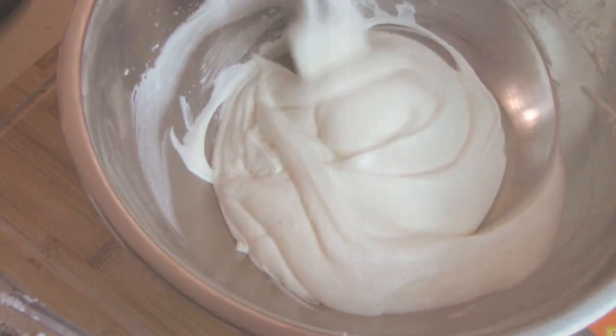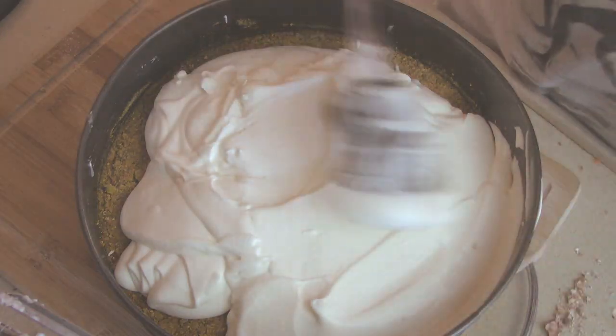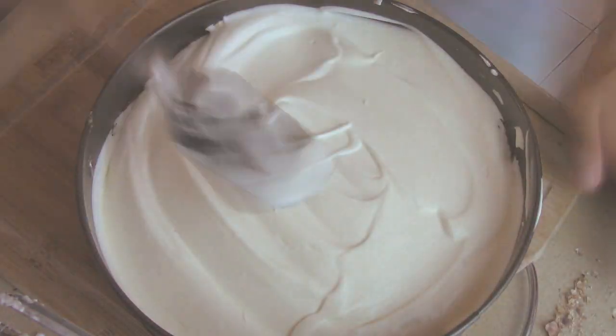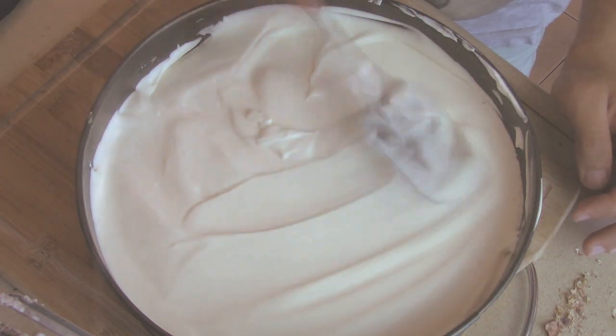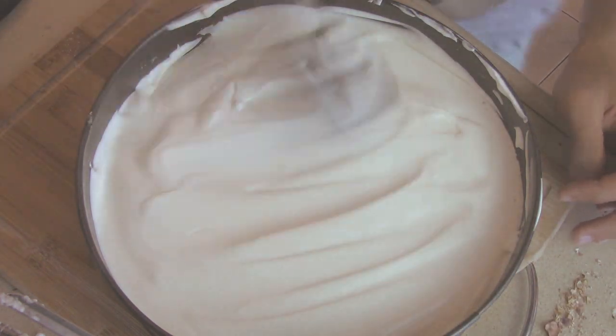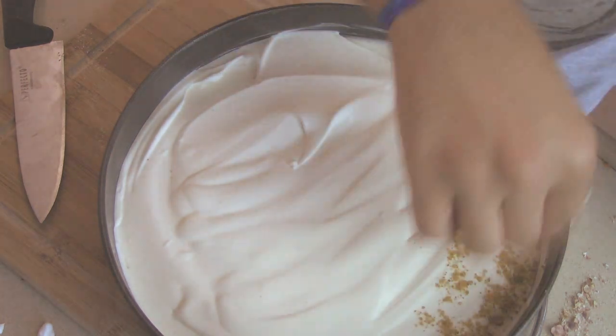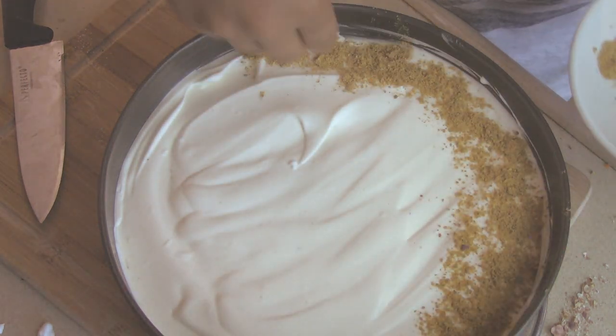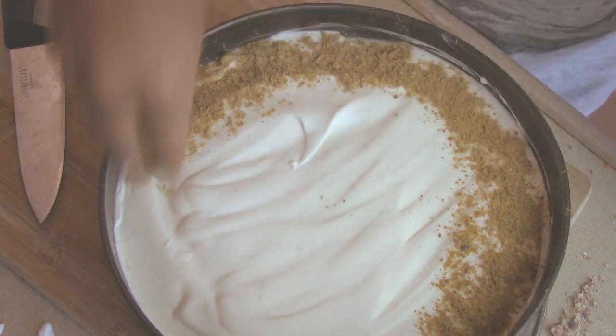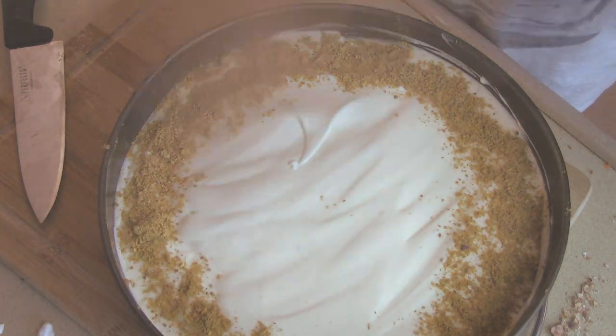You could add some rose water or orange blossom water to this, or even some orange zest — those flavors are very traditional, but not many people do that, so I left it plain. Then just spread it evenly onto the base and put it in the fridge for at least four hours to set up. Here I'm going to garnish it with some more ground pistachios. Note that we did not add any sugar to the base nor to the filling, because this cake is served with a simple syrup, which I'm going to show you how to make.